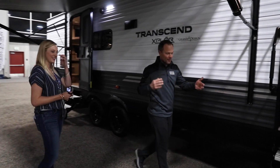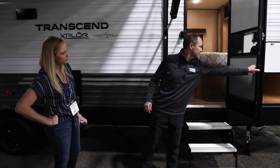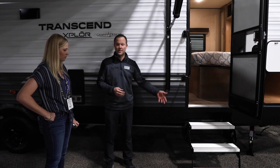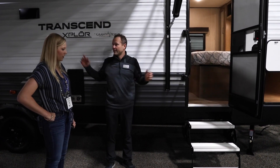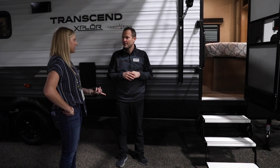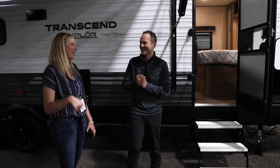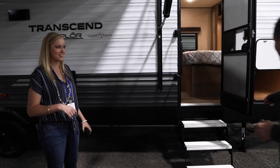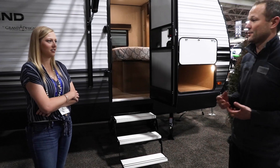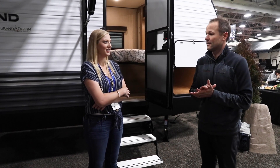Another cool feature: with the double entrance we have triple steps, a big swing-out grab handle, and both entrance doors have a friction hinge so we don't need the plastic clip that can break. Other brands have a single or double step with a little plastic handle, but we give you the big handle, triple steps, and friction hinge on everything. We also put 30-inch stabilizer jacks at 5,000 pounds each — that's an upgraded stabilizer jack versus the typical 24-inch, 2,500-pound jack, so it helps the coach stabilize a bit more.